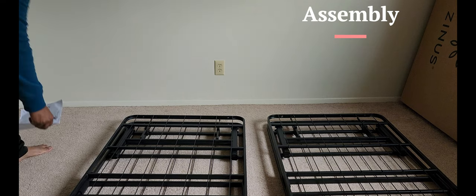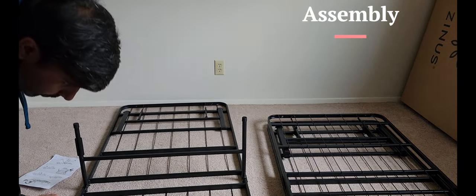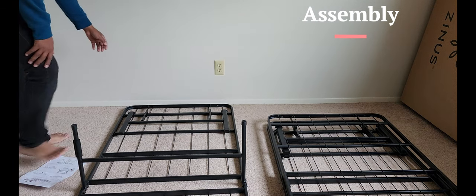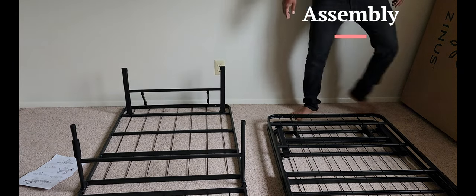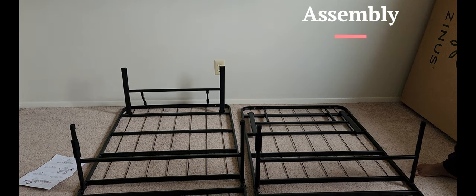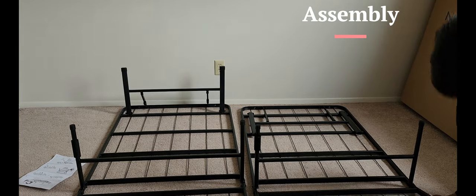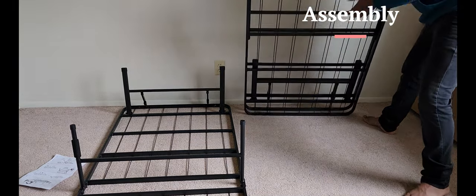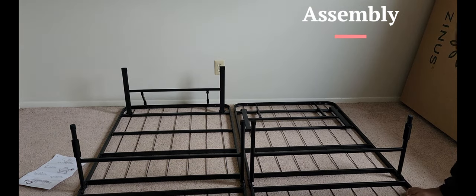We'll follow the steps. Step 1 should be opening up the bed frame. We'll stretch out the legs on the bed frame, and as that happens you'll hear a click. Make sure you hear the click. Same, we'll follow it for the other frame too. As you guys can see, the part I'm pointing at right now has to be on the other side, so I have to flip it across — the bed frame has to be placed so the padded parts come on the outer side.